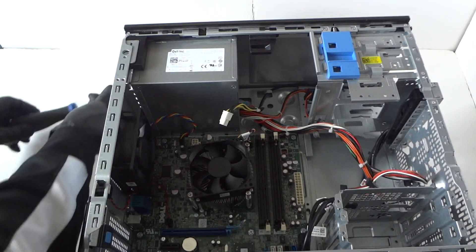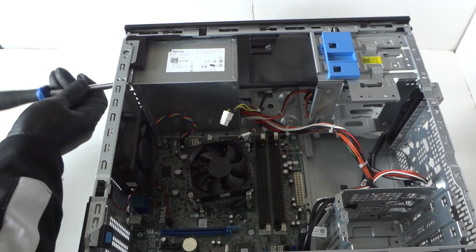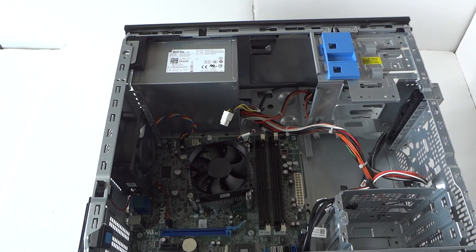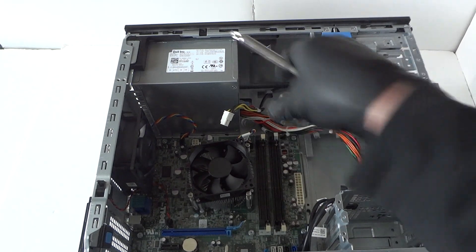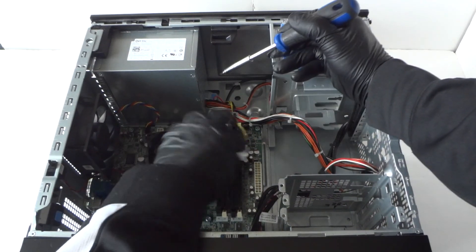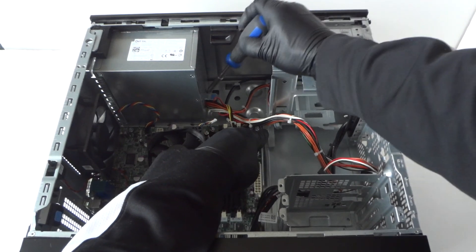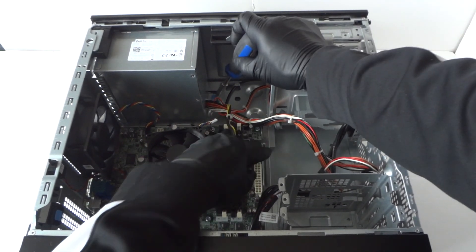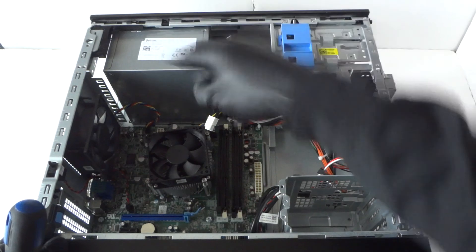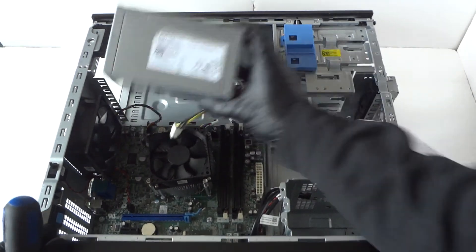Remove those four screws. Now there's a secure clip here — take a screwdriver and press on it to release the power supply, then slide it to the right side and it comes right out. That secure clip prevents the power supply from coming out if your screws are missing, so it slides to the right and the power supply comes right out.